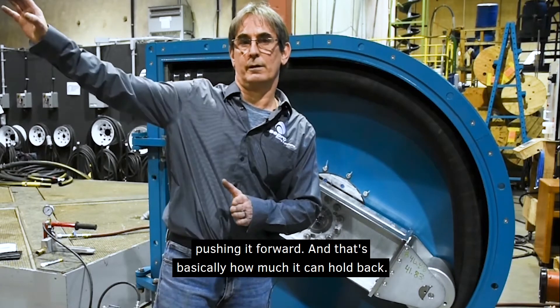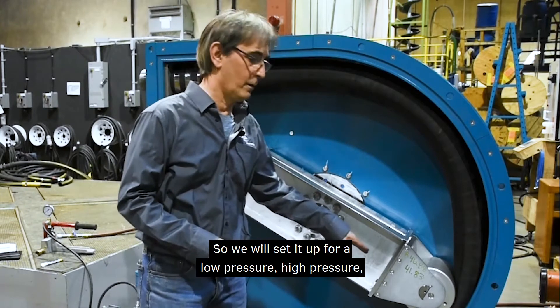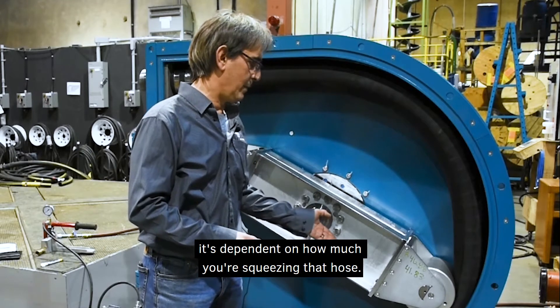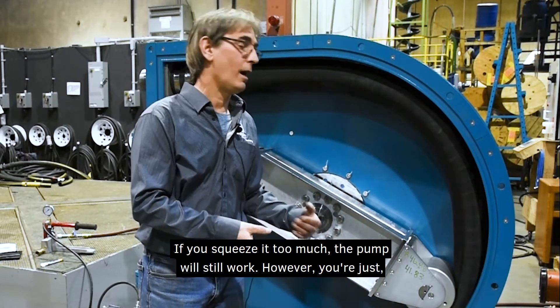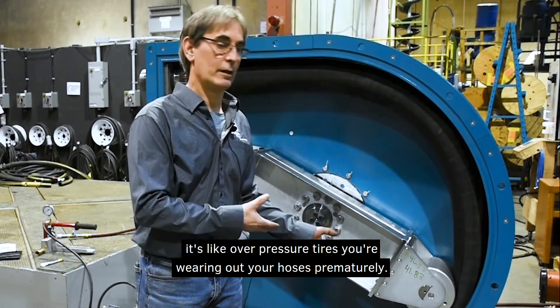That's basically how much pressure you can hold back, and we can set it up for low pressure or high pressure depending on what the customer wants and the application. It's dependent on how much you squeeze that hose. If you squeeze it too much the pump will still work, but it's like over-pressured tires — you're wearing out your hoses prematurely.